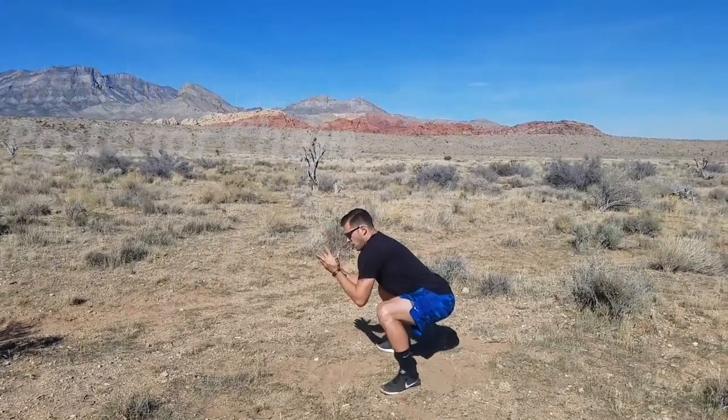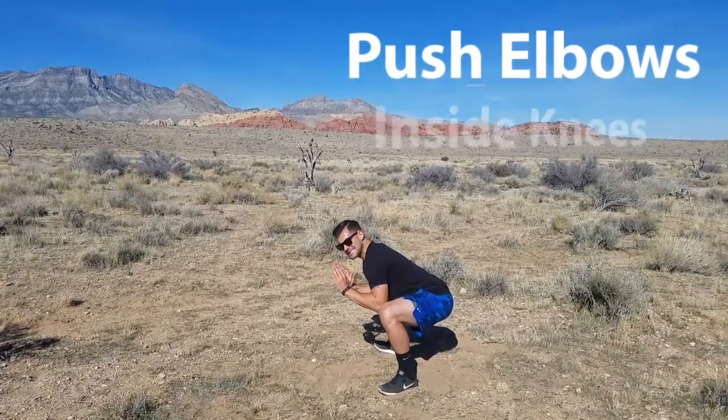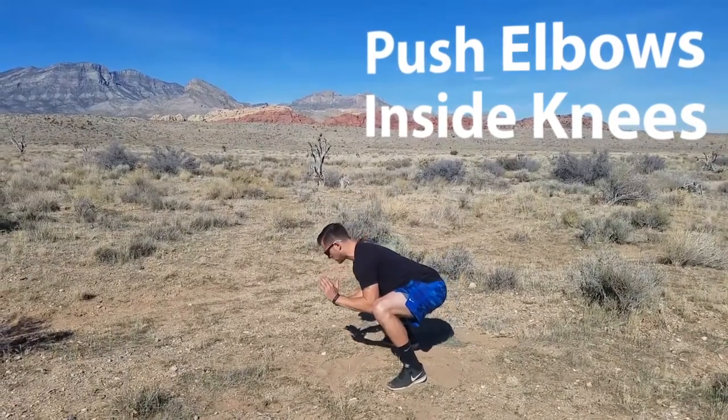Come all the way down, don't let that upper back round — roll those shoulders, keep it pinched between your scaps, push those elbows inside of those knees. Once you hit here, tip from your heels to your toes.